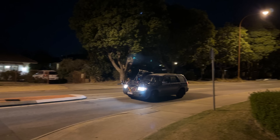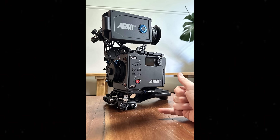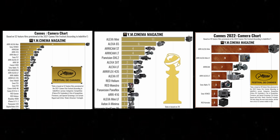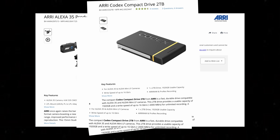Hello. Well, it's been a little while, but I'm back, and in that time I've shot a feature film and I fell for the marketing hype of ARRI and bought their new camera, the Alexa 35.